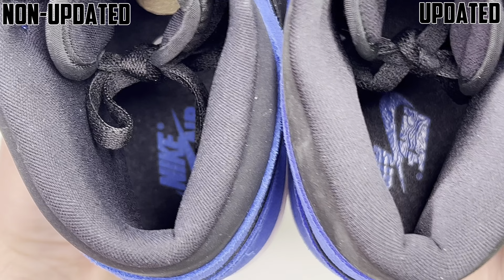Coming over to the back side — left is non-updated, right is updated. You can already see there's a difference in color for the suede, with a little more movement on the updated one. It is softer in the back on the non-updated pair and you can see more of that texture and hair. You can also see movement on the black nubuck on the ankle collar of the updated pair — pretty easy movement that you can't really get on the non-updated pair, which basically just feels like smooth leather.